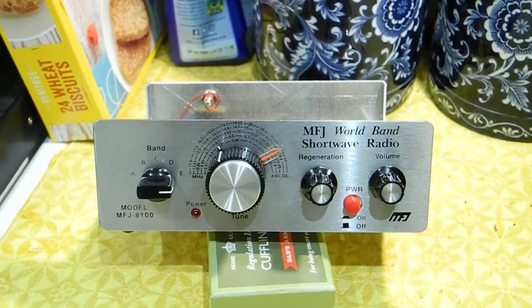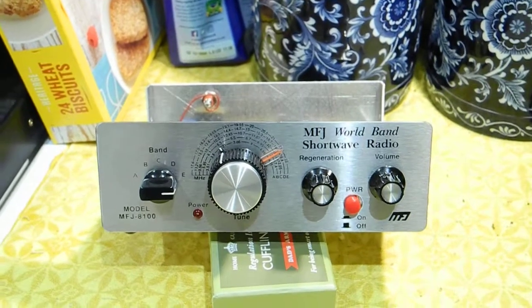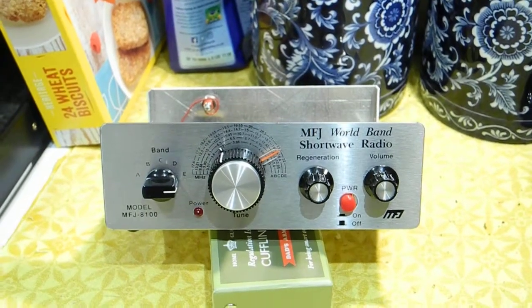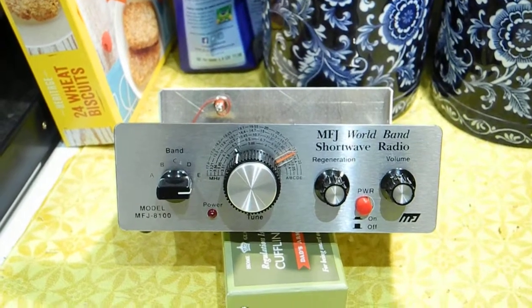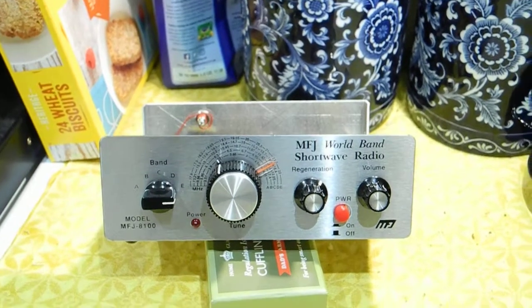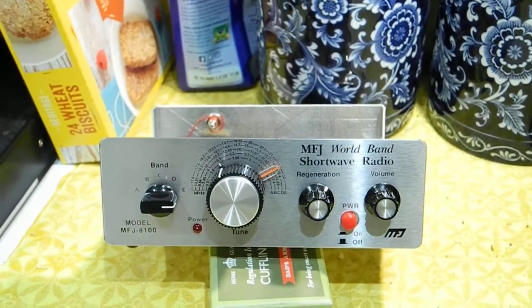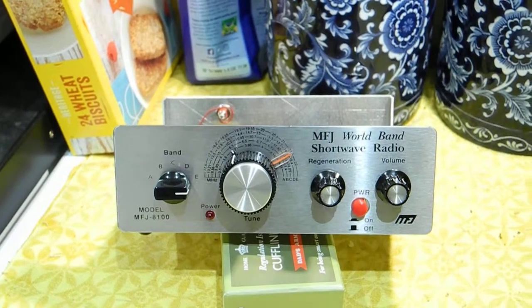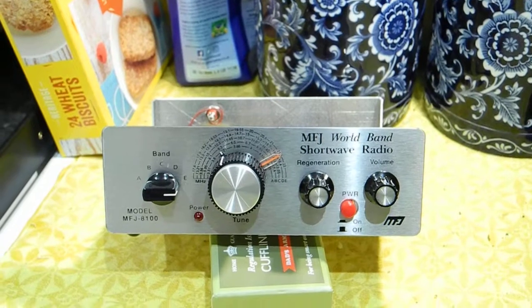This is my second attempt at making this video because the batteries died — I didn't realize they were gone. This is an MFJ 8100K. I bought it on eBay for 50 quid. Somebody had built it — an old guy who was a ham, same as me — and he's done a very good job of putting it together.